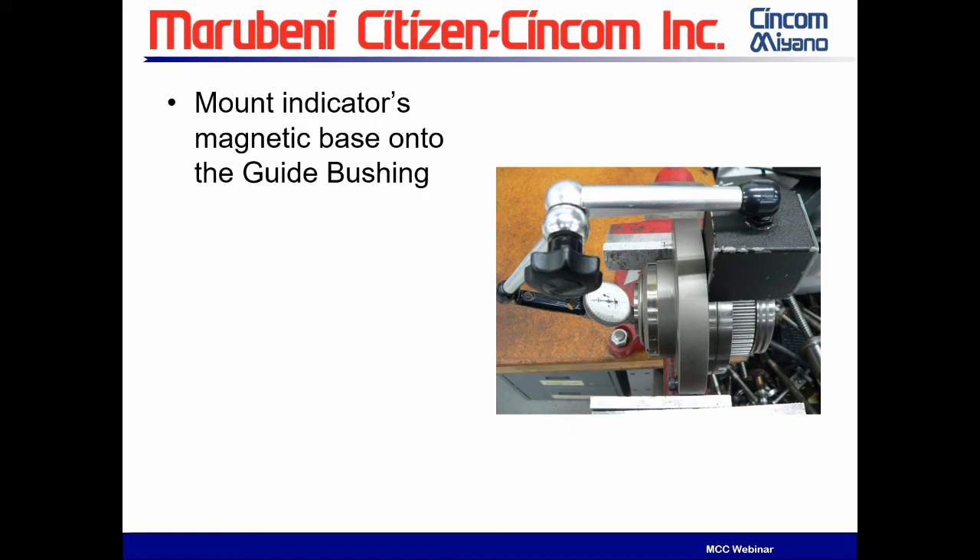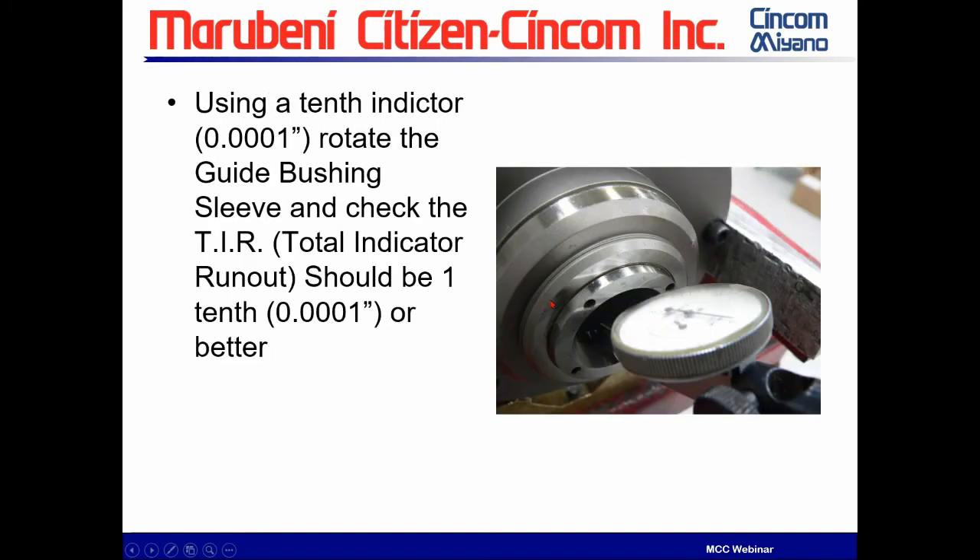Notice a couple of things. There is no cap on this — I've taken the cap off, because the cap can cause me trouble. I don't want the cap to influence the readings; I'm more interested in the raw sleeve readings. The thing that's extremely important: notice where I mounted the magnetic base. The magnetic base is mounted directly to the body of the guide bushing. Effectively this is a monolithic unit — that's important. If you don't do this, it's going to affect your readings. So always mount the magnetic base to the housing. I'm running the indicator inside the bore — make sure you're on the machined area.